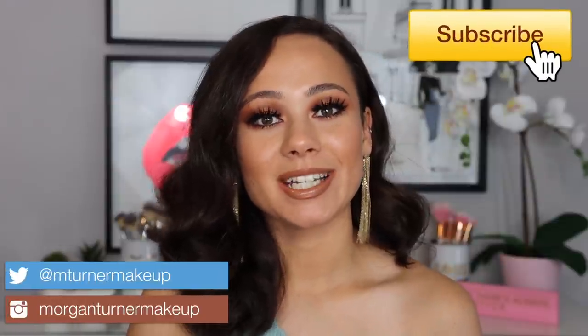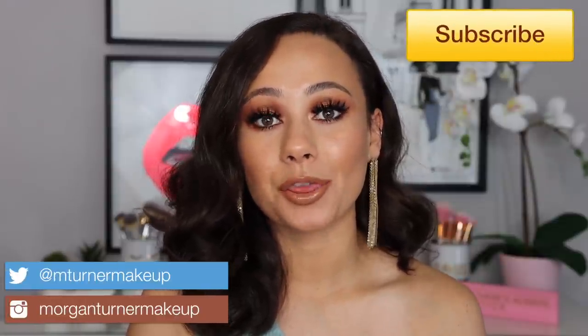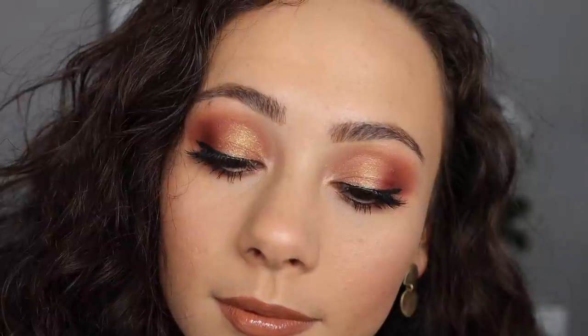Hey guys, what is up? Welcome to my channel. For today's video, I'm going to be doing a three looks one palette video using the Natasha Denona Bronze palette. I never got around to doing my Pat McGrath Divine Rose 2 three looks one palette video — let me know if you're still interested in that. Since this is a newer palette, I definitely wanted to get this one up. All three looks are pretty easy to recreate and very wearable. Just keep watching.